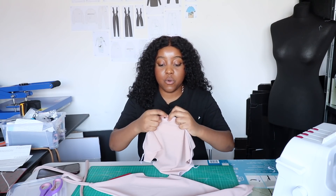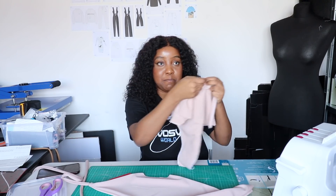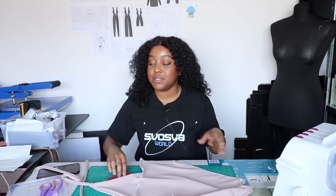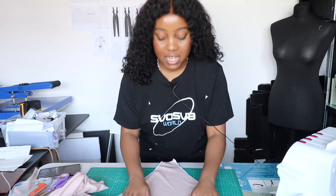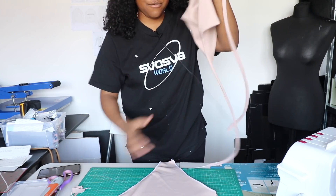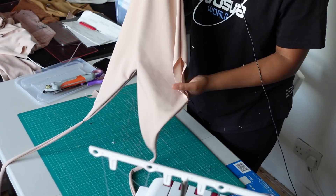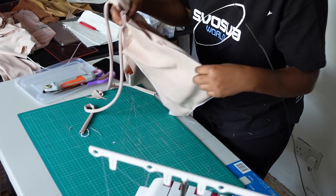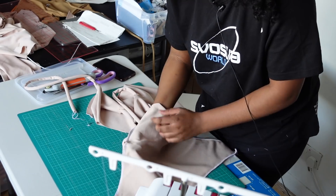Now that my hole is seam ripped, I feel like that is big enough to get the bodysuit back through when flipping it at the end. This next part is very important to follow accurately. We've already taken our front piece to the right side, so we're going to put it inside our back piece, and I like to put the strap through this hole.